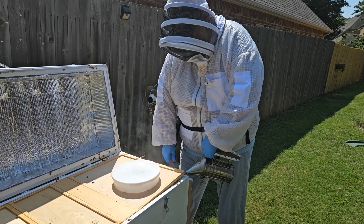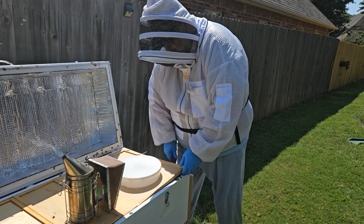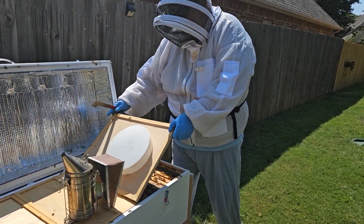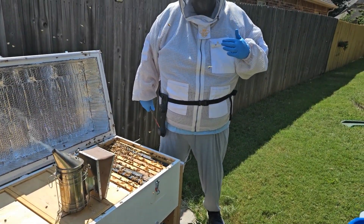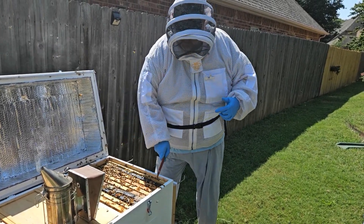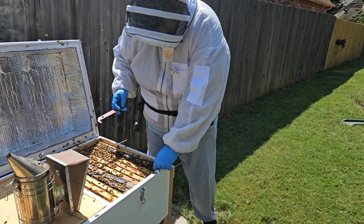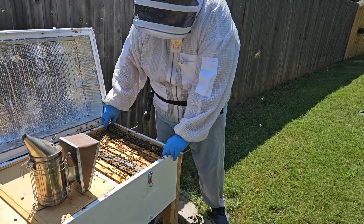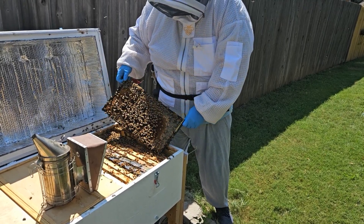I'm hoping that rather than just being a group of nasty bees, the possibility could be that they were queenless, and that being the case they would be not very happy. One thing — before we had a black microphone and they just attacked it. We'll see if they do the same with the white microphone. There are lots of bees, and I can see some drones in there.